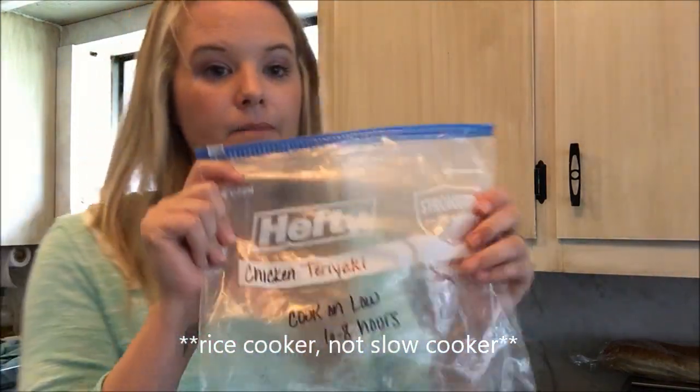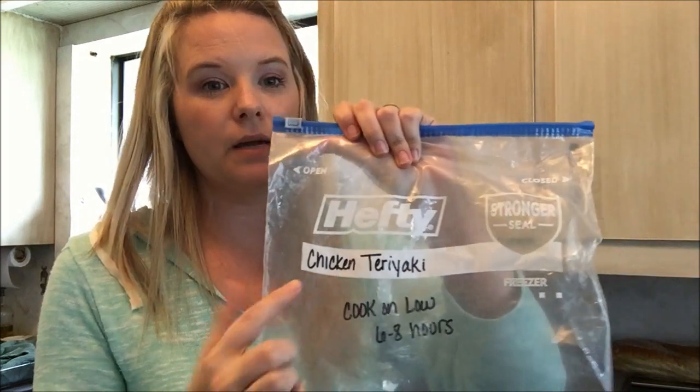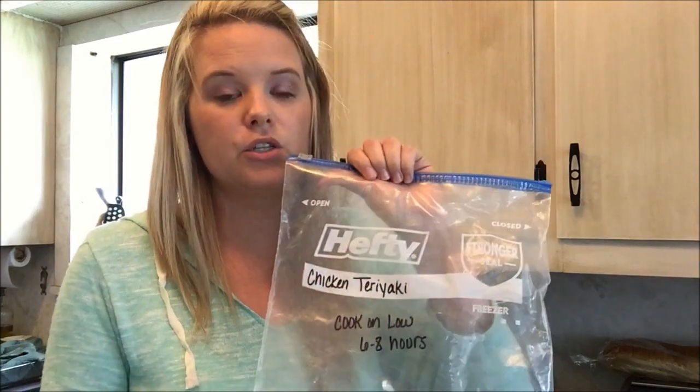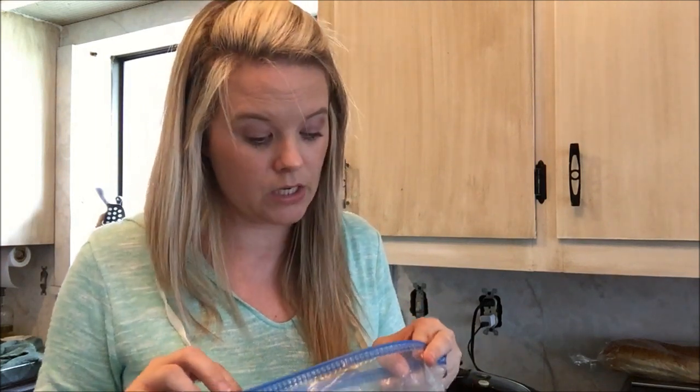Let me also show you the freezer bag that I go ahead and label. I've got 'chicken teriyaki' written on here, and because there's a chance I may not be the one starting this meal when we pull it out of the freezer, I go ahead and put the instructions on here: cook on low six to eight hours.